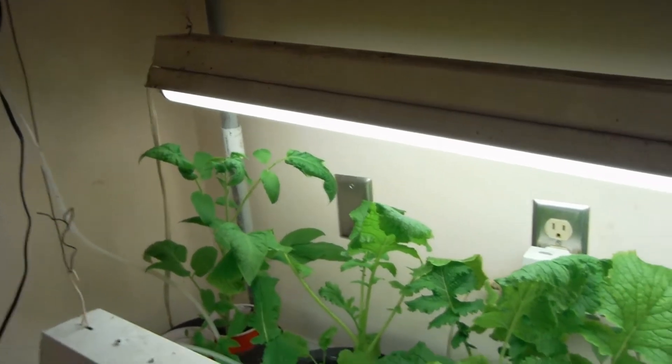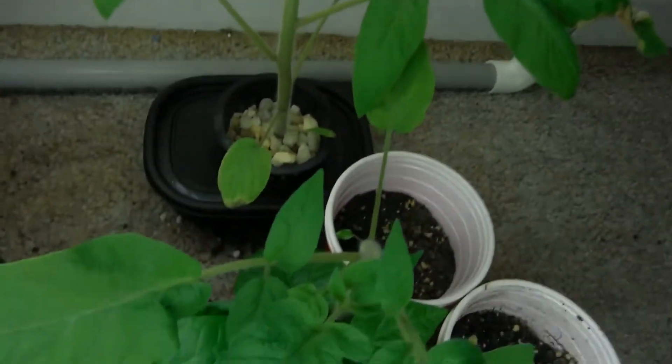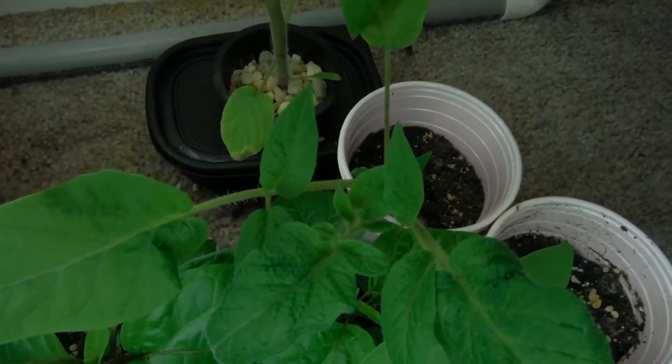The lights are above the plugs now and they're very high. This little guy is also looking very nice.